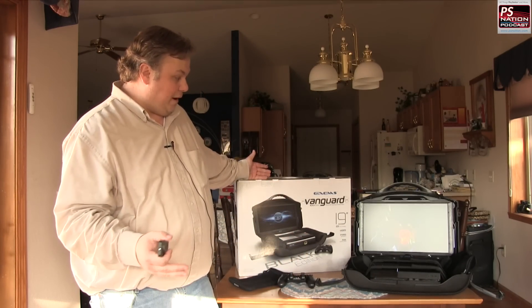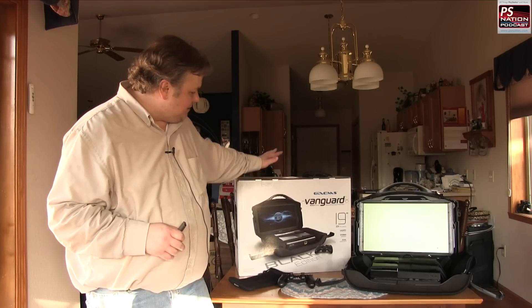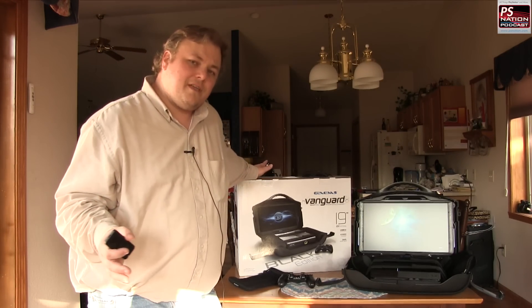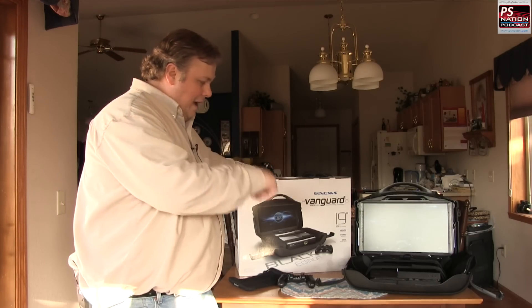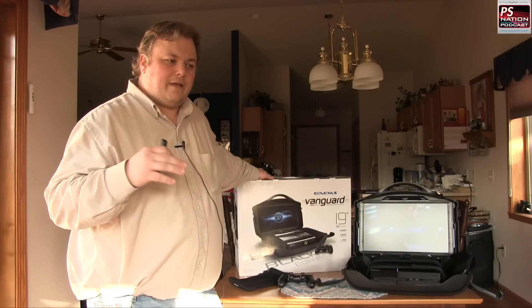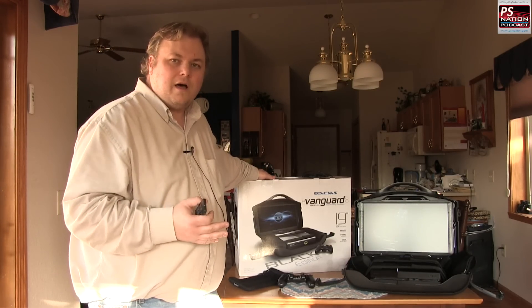Like I said, this is the 19-inch version. The box is pretty big — look at the size of my head compared to it. It comes with everything you need except for the console itself. I've got the PlayStation 4 in there right now. Setup was very easy — it actually took me longer to unwrap all the plastic and parts than it did to actually set it all up.